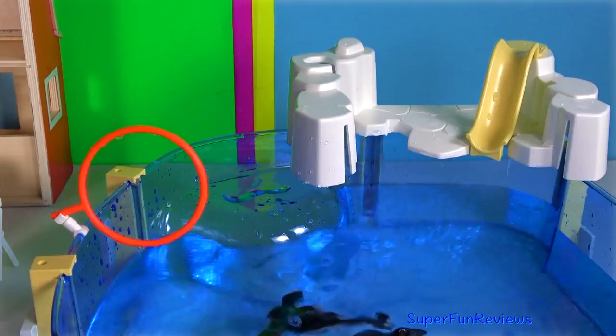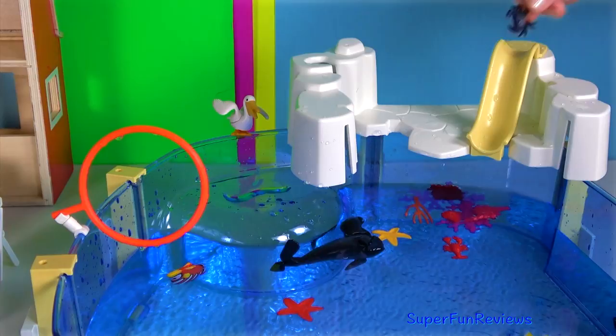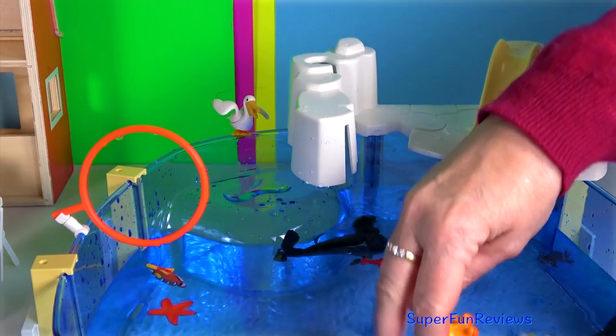Red fish. Yellow and black fish. Yellow starfish. Red starfish. Red lobster. Black crab. Red and yellow crab. Orange octopus — oh, I love the octopus, it squirts water. How good's that?